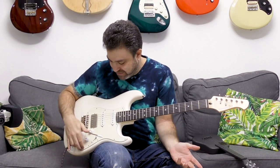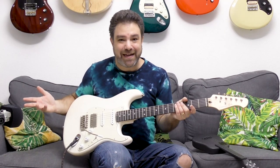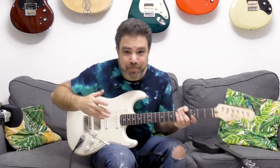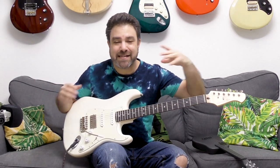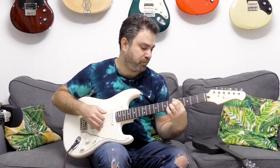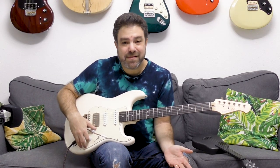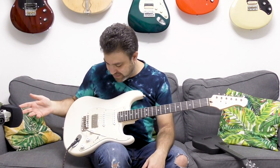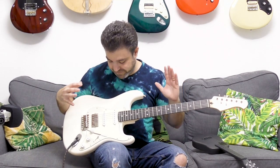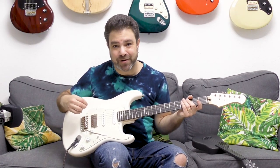I have no idea how they can sell these for such a low price. Any guitar sounds good with effects on — I could put on some distortion, delay, some effects. This is clean. Just listen to it. This is a fantastic guitar, not only for beginners. I've played $1,000 guitars that felt less convenient and sounded less crisp and clear than this one.